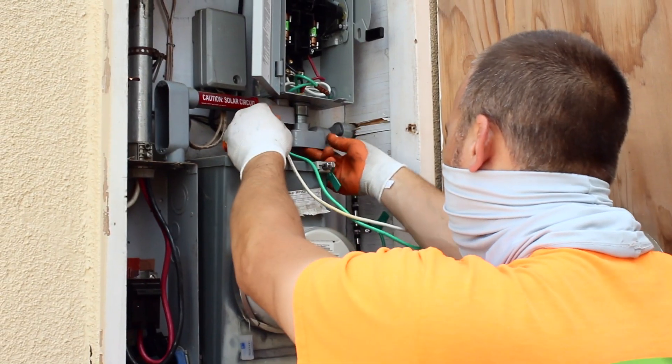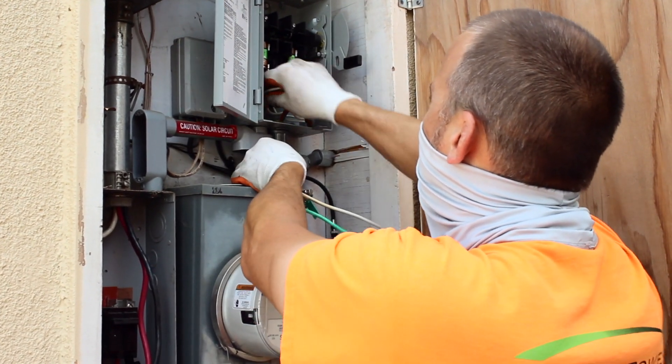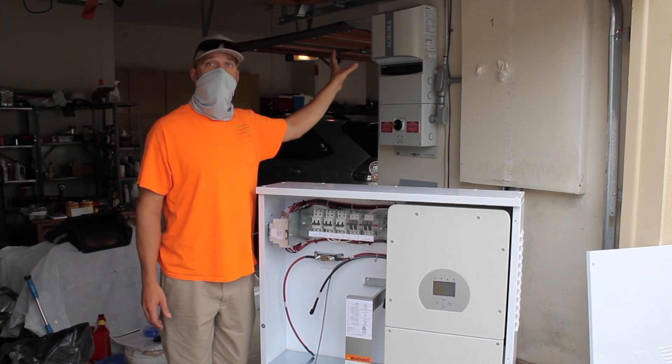They have a main meter with their 100 amp sub panel being fed from the meter. The sub panel is actually in the interior walls of the home.